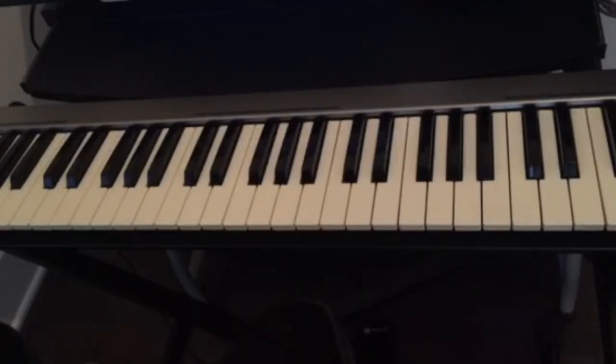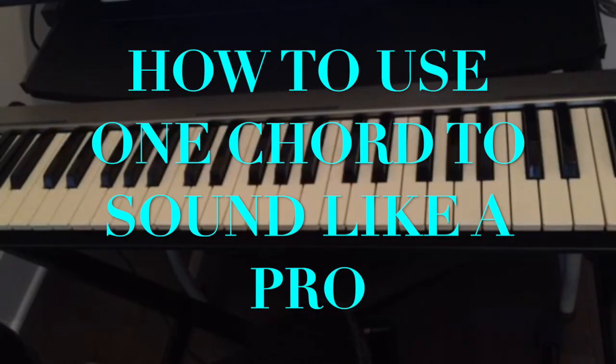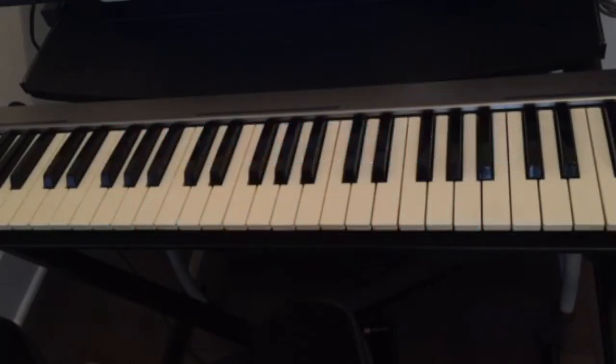Today we're gonna talk about a sample called progression and the trick that you can use to really sound like a pro with just one chord. Most songs that we hear — or nice introductions to songs — sometimes it sounds like they're playing a lot on the piano, but it's just one chord, and the left hand is just playing different bass notes. So on your right hand you're playing one chord and on your left hand you're playing different notes as bass.